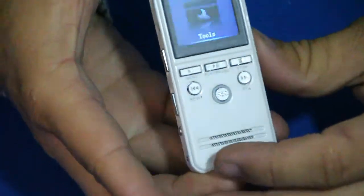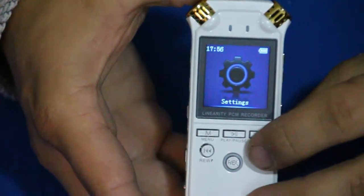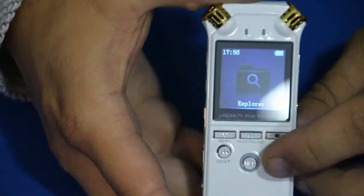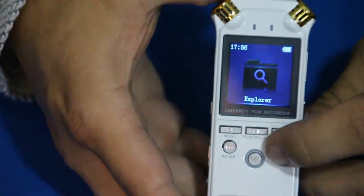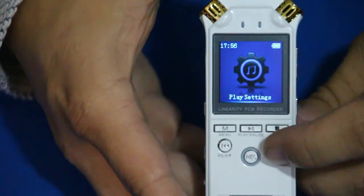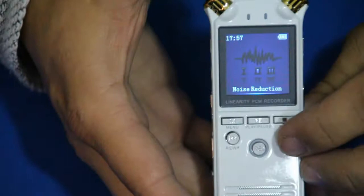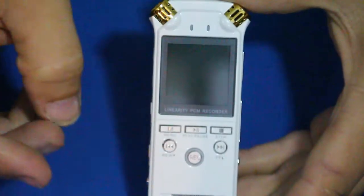Flipping through the menu, we've got the tools section, settings, and an explorer function — which I believe lets you pick specific recordings to listen to, like on an MP3 player. There are play settings for how you want to listen to music, a recording scene option that controls how it records different environments, and a noise reduction setting. Then we're back to tools.